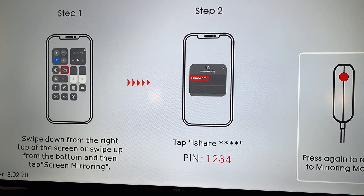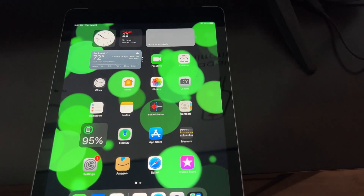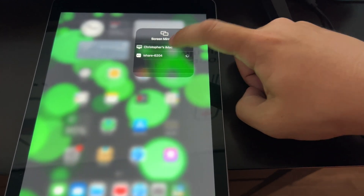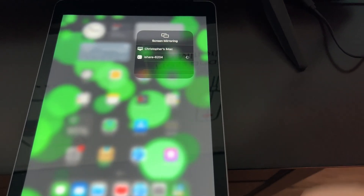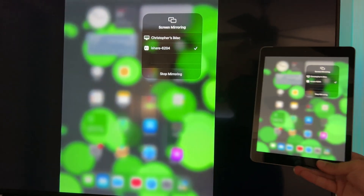Now we should be able to swipe down from the screen to get it to mirror. So we'll swipe down — mirroring. There's my iMac, there's our iShare. We'll select our iShare, and it should — look at that. Wow, it's mirrored it.